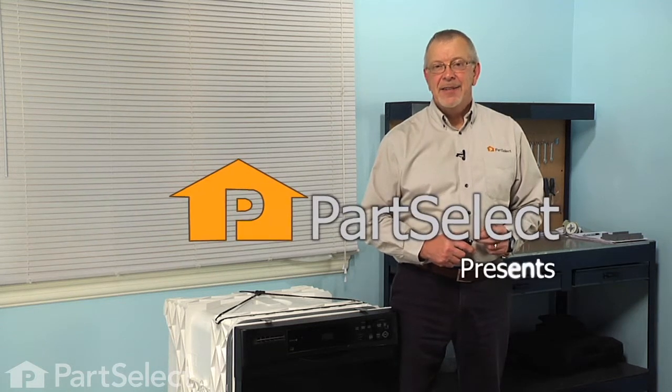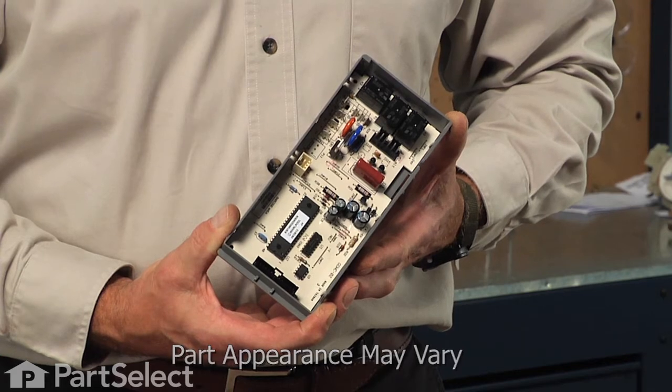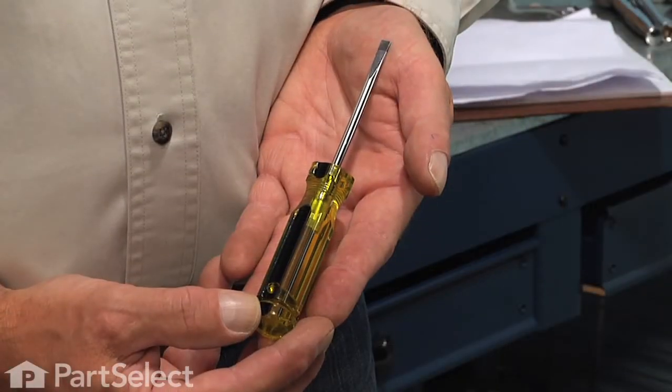Hi, it's Steve from PartSelect. Today we're going to show you how to change the electronic control board on your dishwasher, and it's a really easy job. All we're going to need is a number 15 Torx screwdriver and a small flat blade screwdriver. Let me show you how we do it.